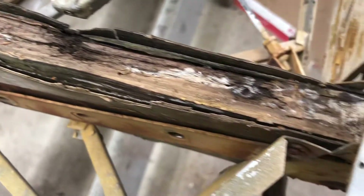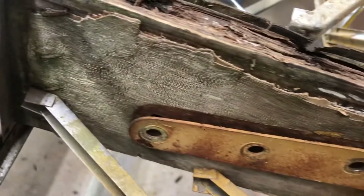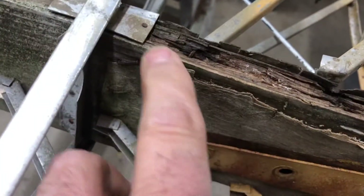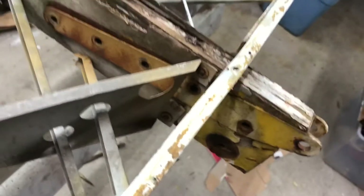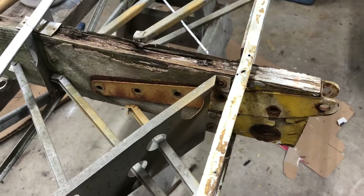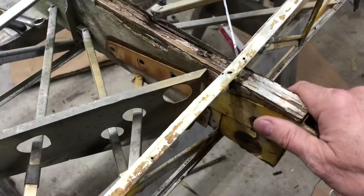The rot on this rear spar is incredible. This is a plywood doubler. These are the staples they used to hold the plywood doubler in place while the epoxy — probably resorcinol at the time — was setting up. Let's pull this off.